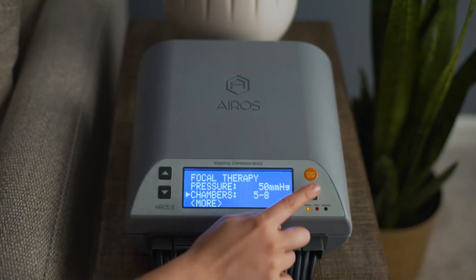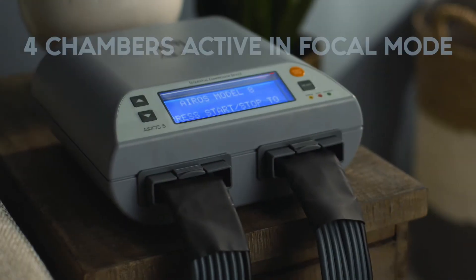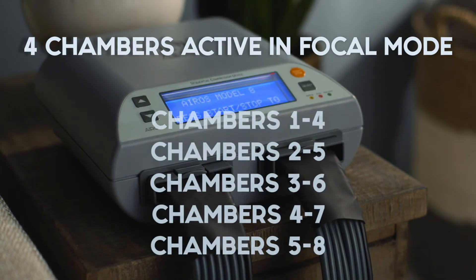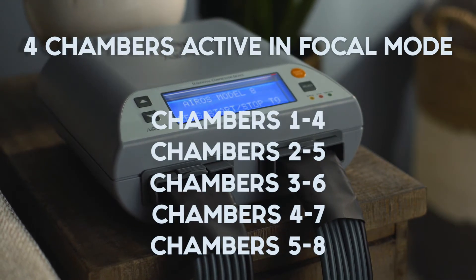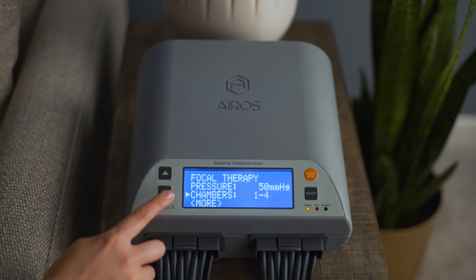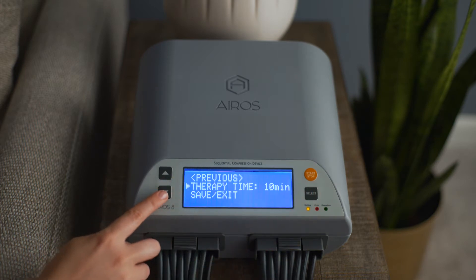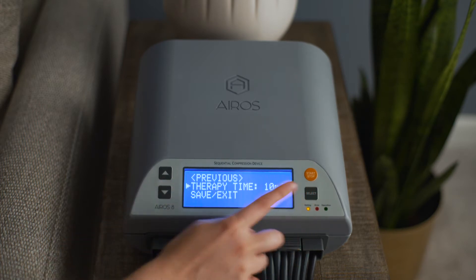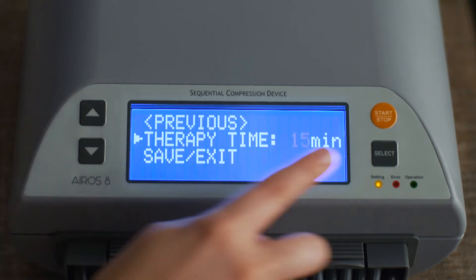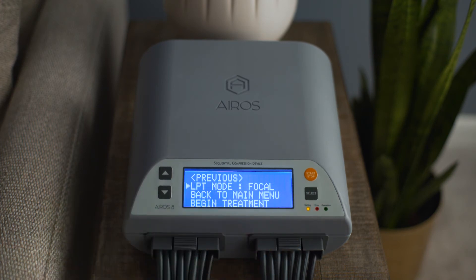To select the chambers to be active for focal mode therapy, scroll to chambers and press the select button. You can select to use focal mode therapy in chambers 1 through 4, 2 through 5, 3 through 6, 4 through 7, or 5 through 8. Press the select button to confirm your selection. To set the total therapy time, scroll to therapy time. Therapy time can be set at 10 or 15 minutes. Press the select button to confirm your selection. Then scroll to save exit and press the select button to return to the primary operating mode's setup screen.